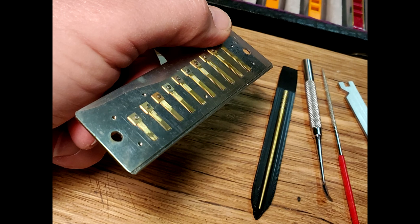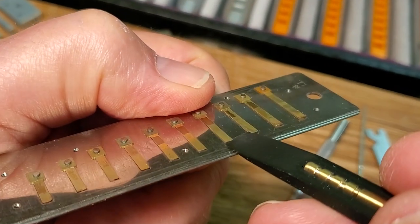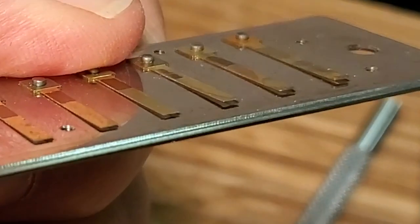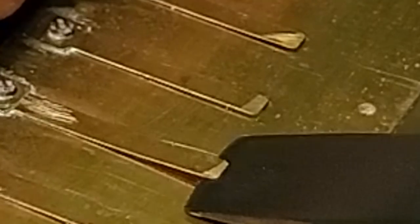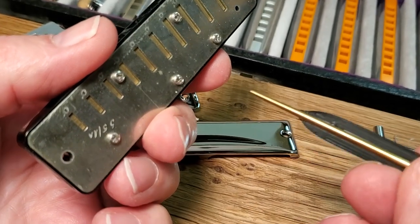Naturally, the user must recognize that short and long reeds will have different requirements. Search our YouTube channel for more specific details about assessing and setting reed gaps. The Easy Gap tool is made of a tough polymer that will not scratch brass. The wedge end is hand polished.